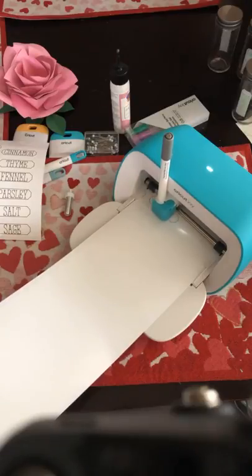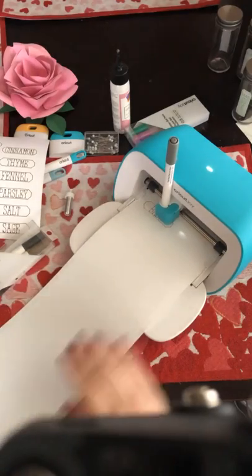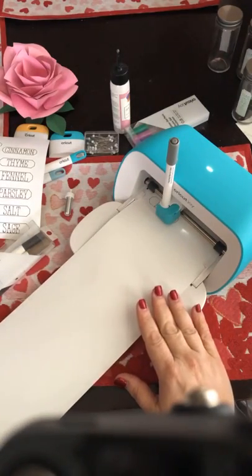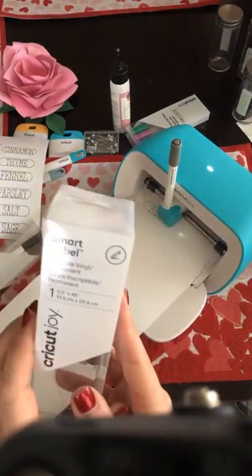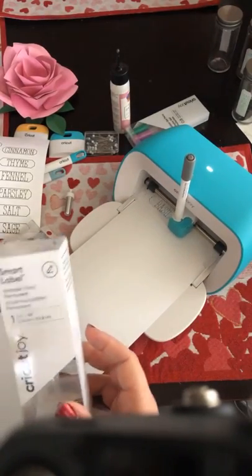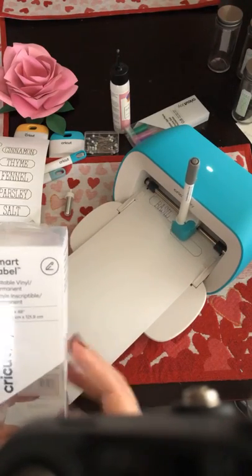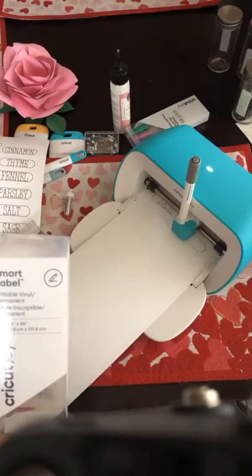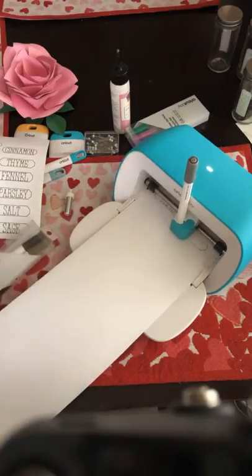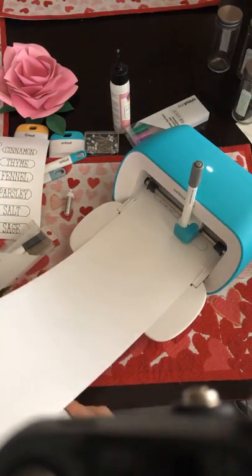You do everything through the app. The great thing about this Smart Label material is it's 48 inches, so you can make an awful lot of labels with this. These are not the same labels as the pantry labels we did, which we also cut with smart vinyl but it was the black vinyl.